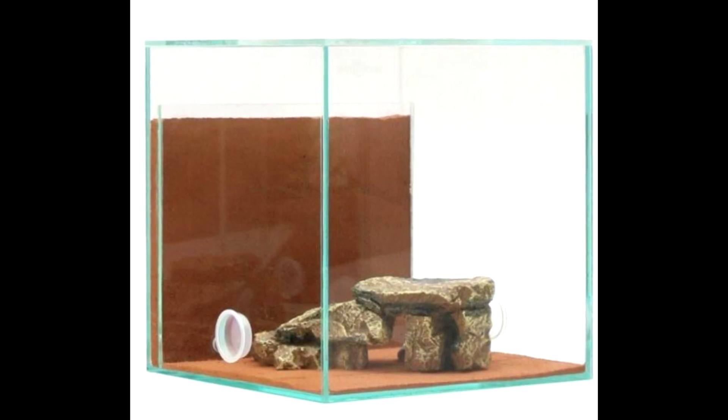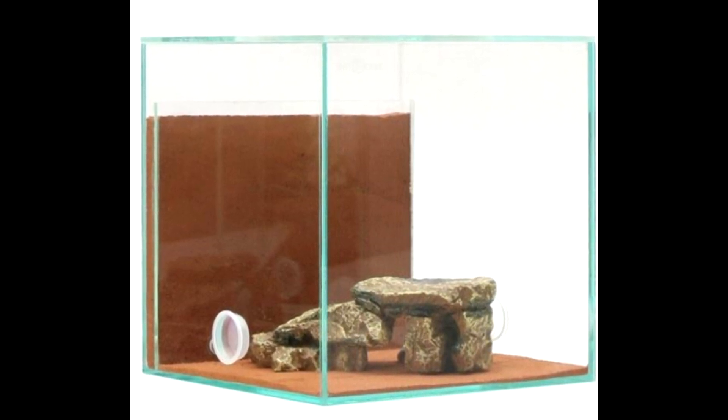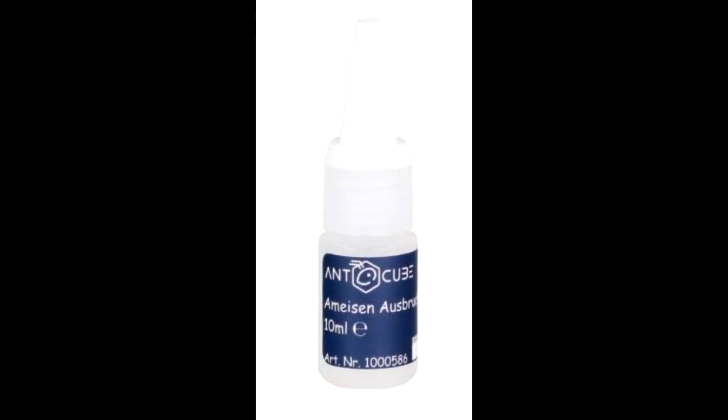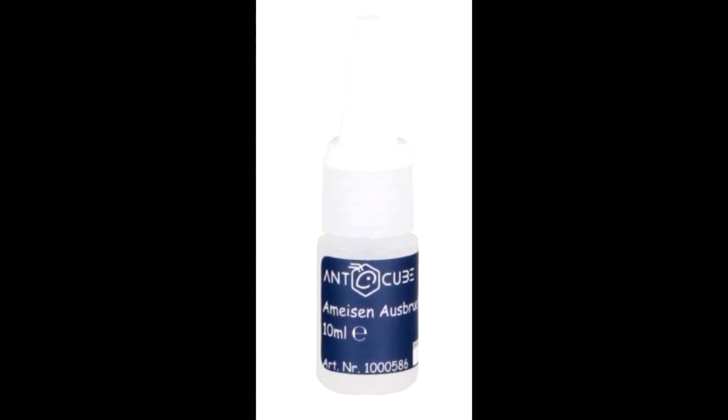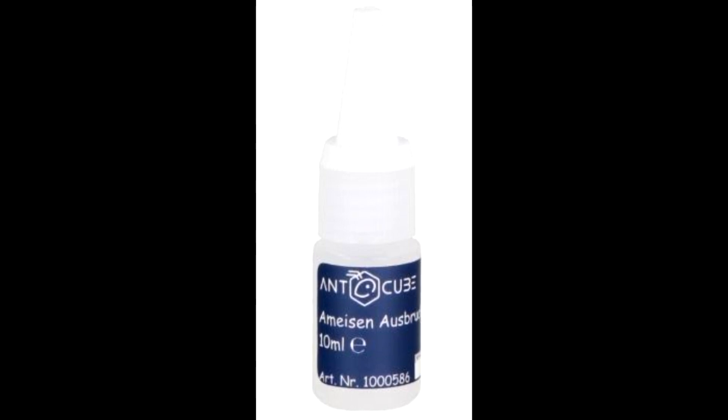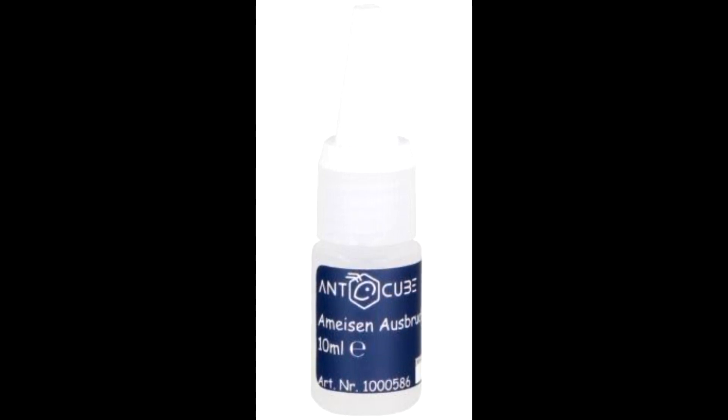This is a product I would definitely want to buy again, because you can see the ants and you have an all-in-one outworld, and I think it's a product that could work very well. The last non-living product is this anti-escape product. Not much to say — it's the product I've been using since I first started keeping ants, and it has just worked the whole time. Sometimes the ants escape, but when they do I just refresh the layer. It's more that I don't update it frequently enough than that it doesn't work. It's a product that works.